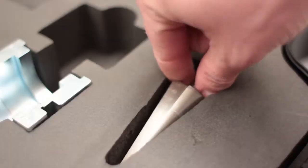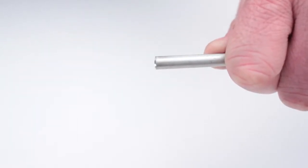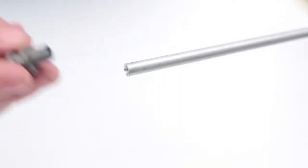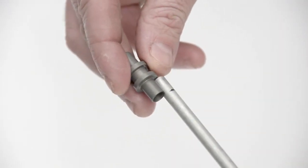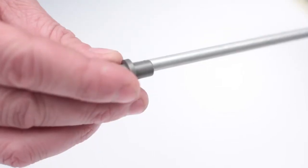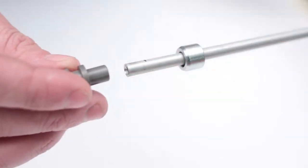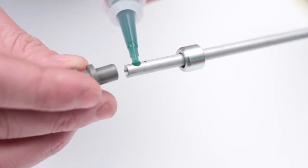Select the appropriate deburring tool from the tool kit and deburr the pipe. Fit the Reflock joint body over the end of the pipe, ensure that the joint body is fully home, and then mark the pipe. Slide the nut onto the pipe with the beveled edge facing the body of the connector.